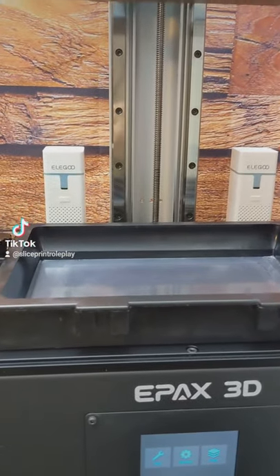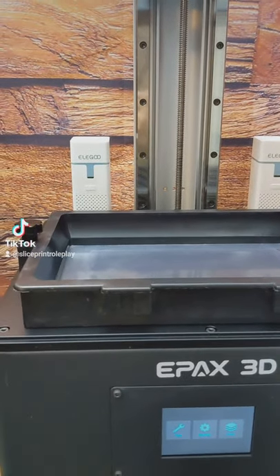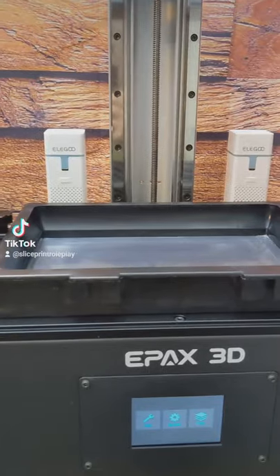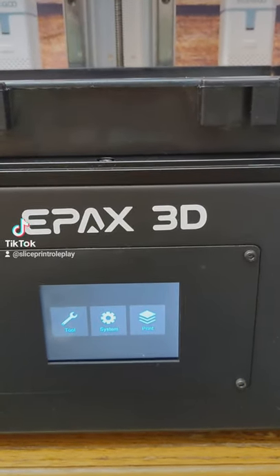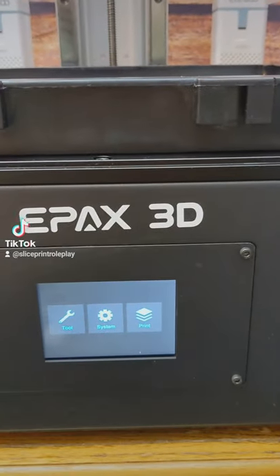Hello everyone! Just thought I would give another quick tip — this time, how to safely fill your resin vat to maximum capacity. Pretty much all resin printers have this function. Basically, we're just going to hit the home button, which will send the plate down to the home position.